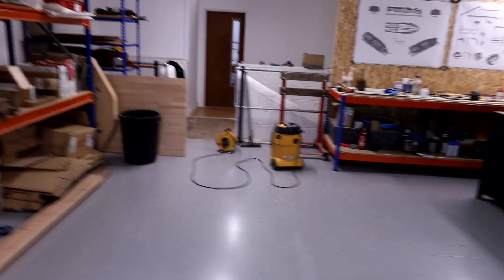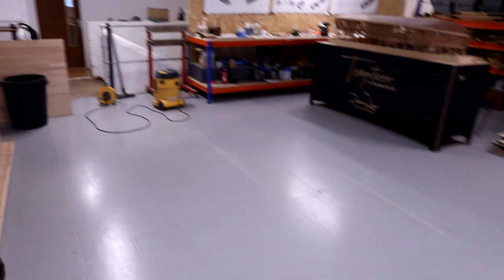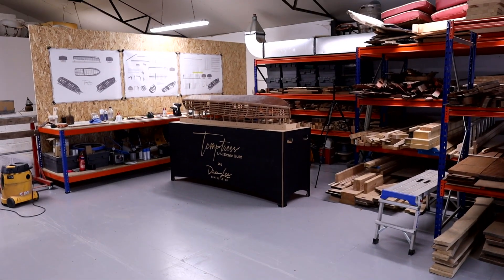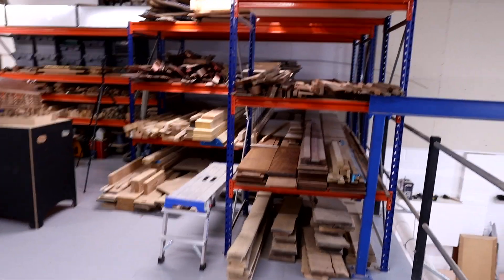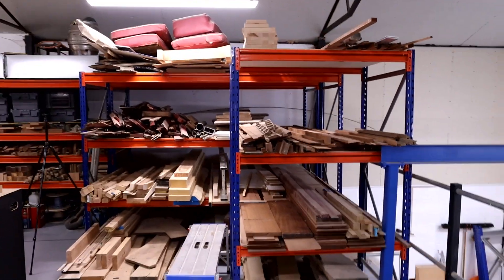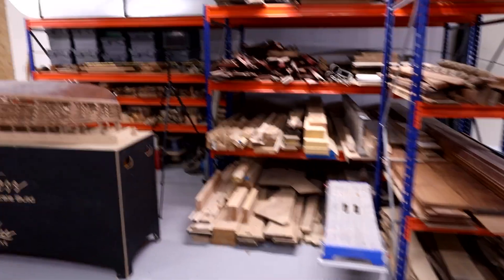There we go — some decent floor space. There's the little Temptress model sat over there. The timber rack is going to need a little bit more of a sort out and re-tidy for everything that's going on up there.